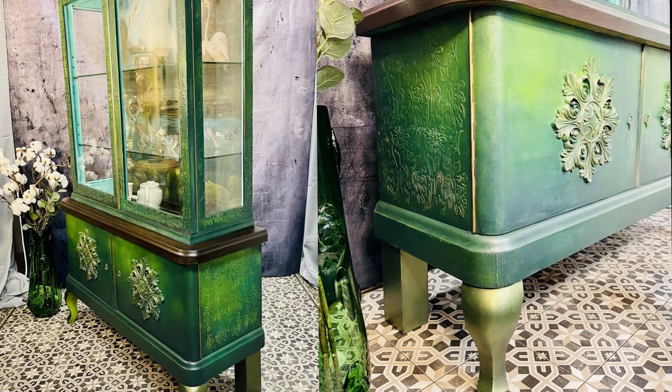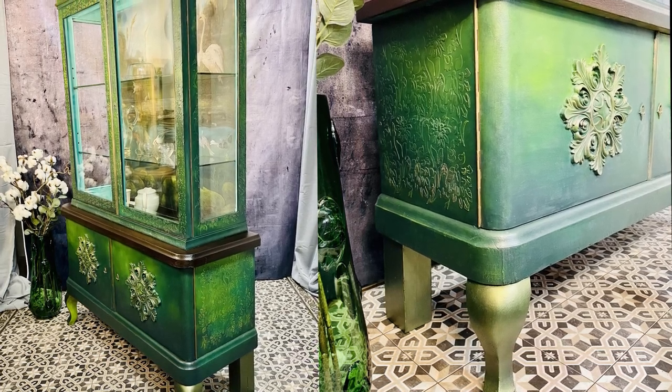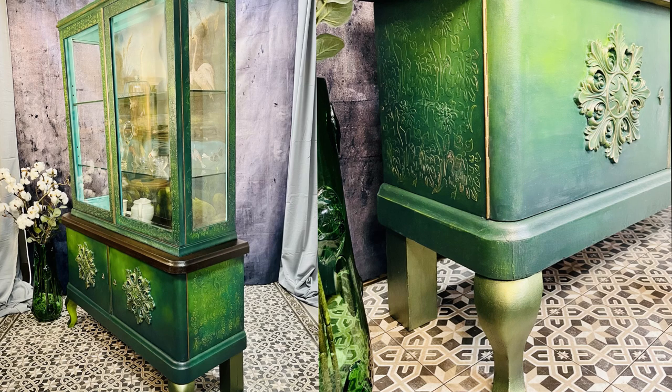Hey! Great to see you! Welcome! Today I will show you step by step how I created a spring dream from a battered showcase using Dixie Belle Terra Clay paints, stencils, decoupage, woody bend transfers and a little bit of hand painting. So stay tuned!